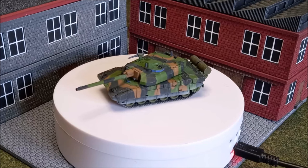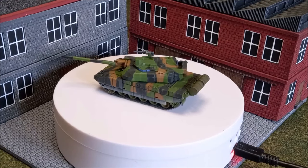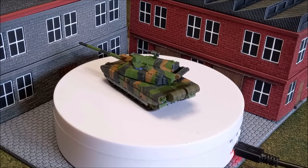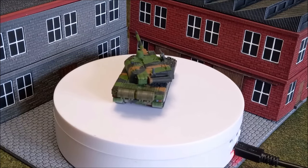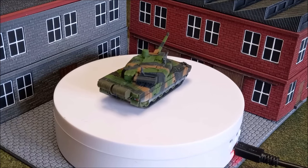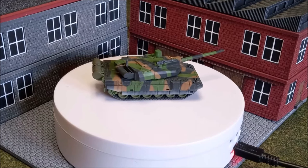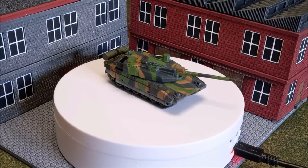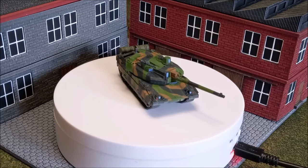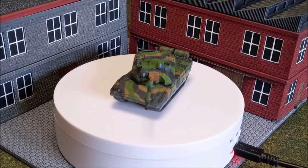Welcome back to the channel folks and to another Team Yankee painting guide. As you can probably guess by looking at this, this is one of the new NATO releases — the Leclerc tank for the French. Battlefront sent me this example to do a quick paint up and guide for you guys in time of the release, to maybe inspire you and give you some ideas for how you might want to approach the painting of this large and impressive looking tank.